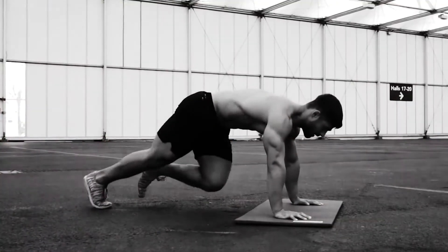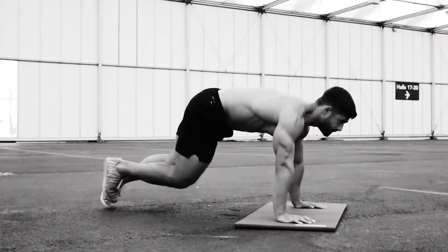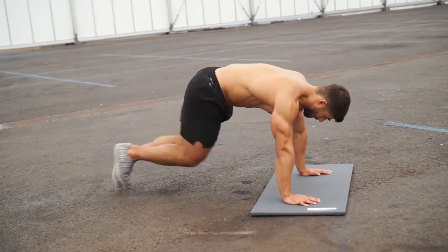We'll start with mountain climbers. Body in plank position — knees to elbows, one side then the other. 30 seconds. All ready? Let's go!